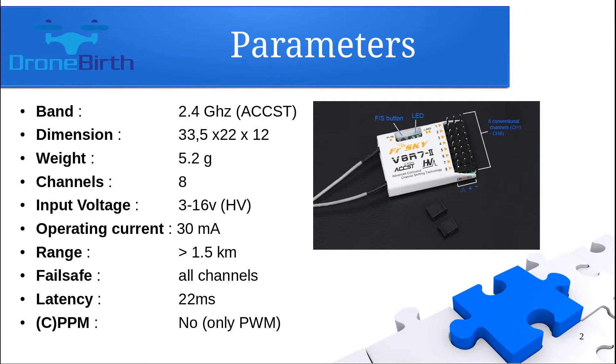It cannot be used in PPM mode — it can only be used in PWM mode, which means you need as many wires as the number of channels you're going to use. As you can see in the picture, it has only one button, which we're going to use to set the failsafe and bind the receiver with the transmitter.